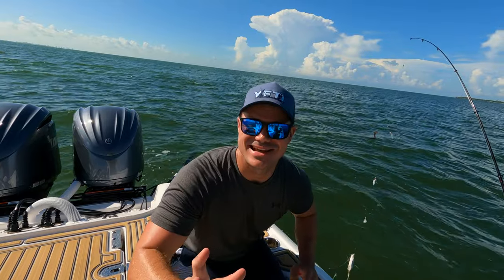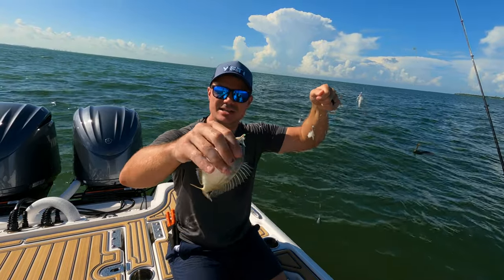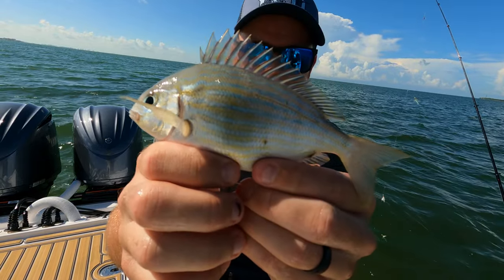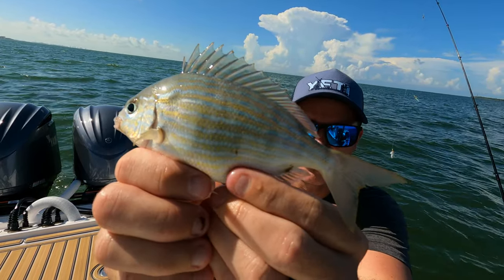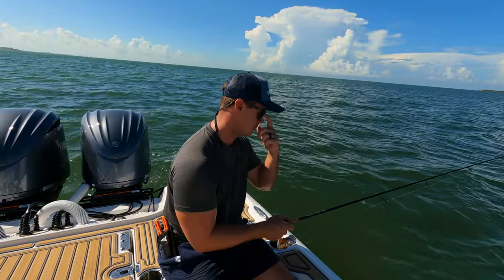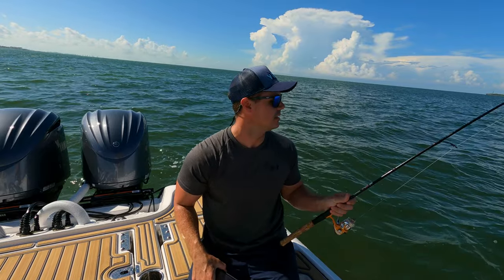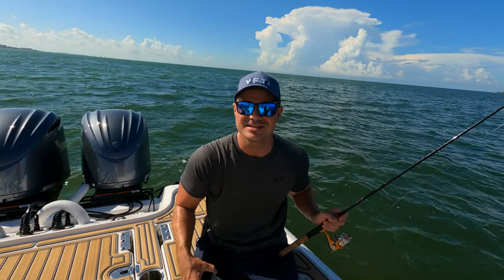Finally — check out the size of this pinfish! This is going to catch a monster snook or grouper. Look at how thick he is — this is what we're after. He's going to the live well. All right, that's the timer. We are going to go ahead and reel this in and get the cast net thrown out and see if this DIY budget bait chum is going to pay off.